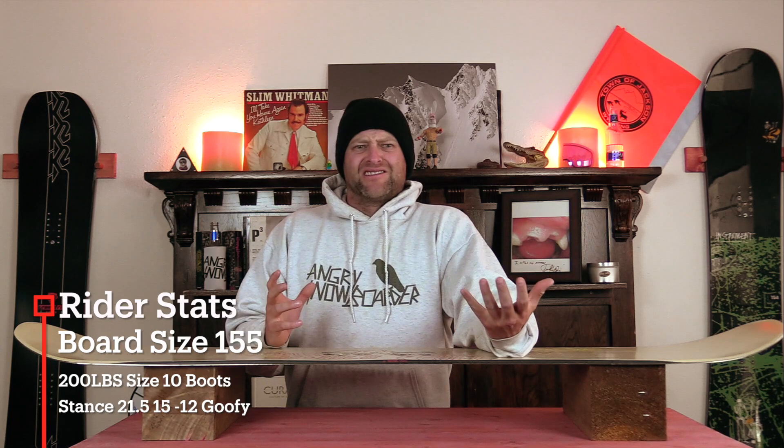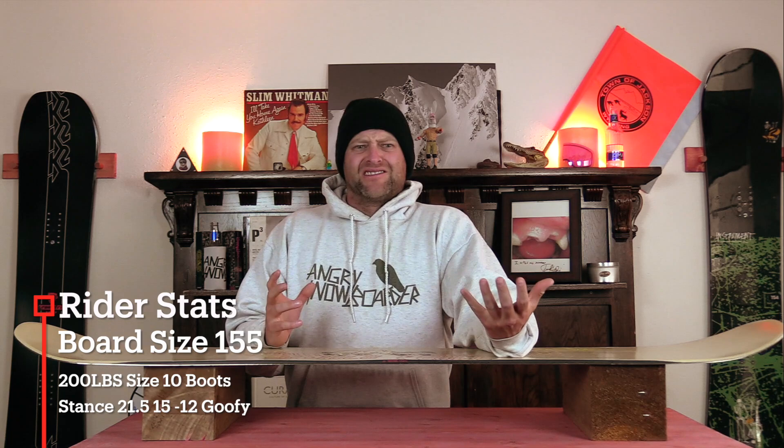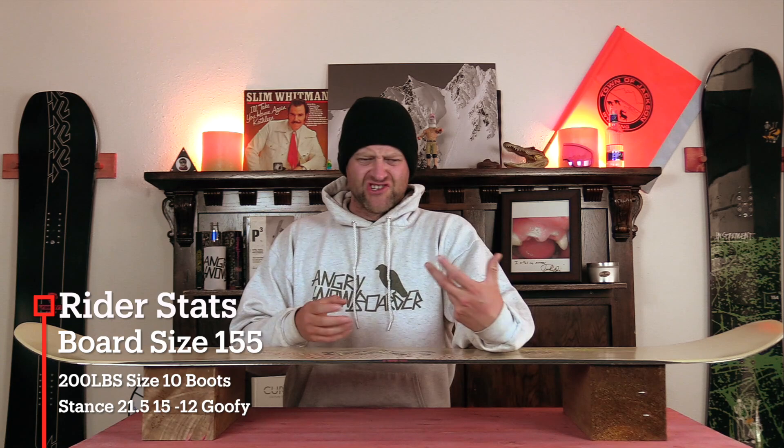There was soft creamy snow, soupy lumpy mashed potato snow, slush, ice, chunder — you know, spring conditions — and I rode it with my Rome Black Label bindings and my K2 Thraxis boots.